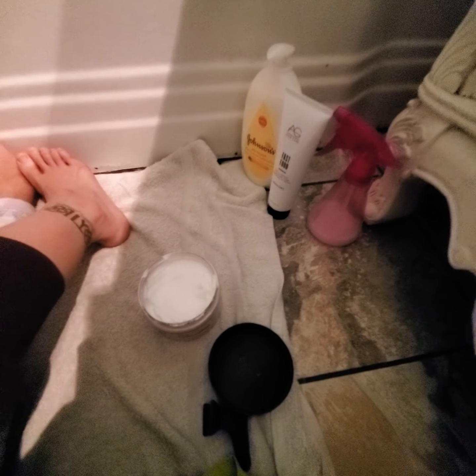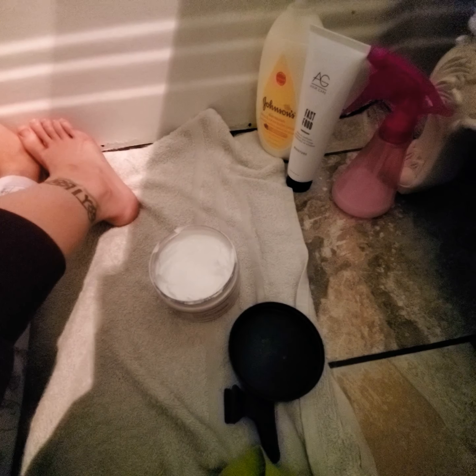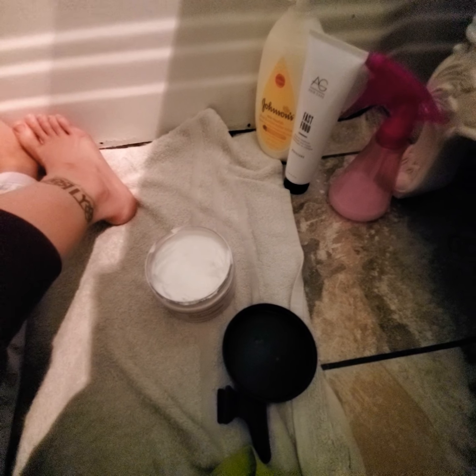I'm gonna show you how much I'm using on each section of her hair — I only use about this much per section. The smell is not very good; I can't really describe the smell. But we'll see how it looks on her hair. So this side is the Carol's Daughter side, and it looks pretty good.